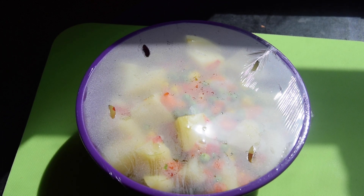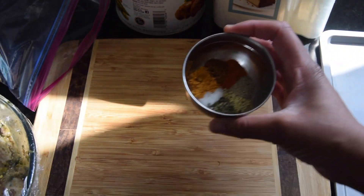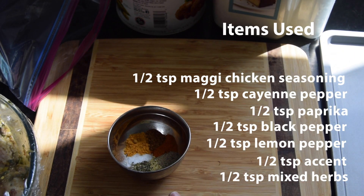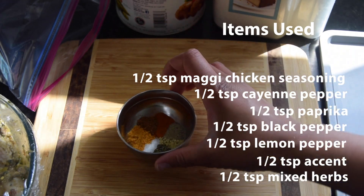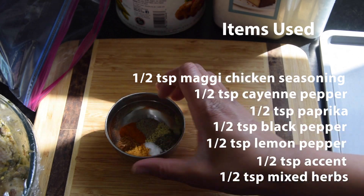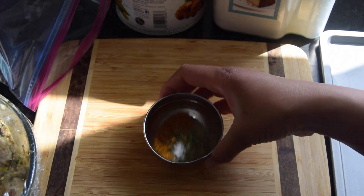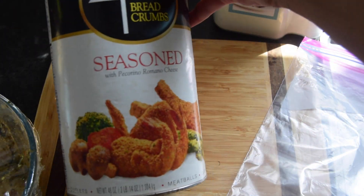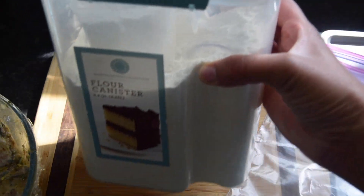Just going to get ready to fry the wings. I've got my seasoned wings here in this bowl. For the flour seasoning I've got: half a teaspoon each of Maggie chicken seasoning, cayenne pepper, paprika, black pepper, lemon pepper, and mixed herb. I've got a Ziploc bag to dust the chicken, some seasoned breadcrumbs and some plain flour.